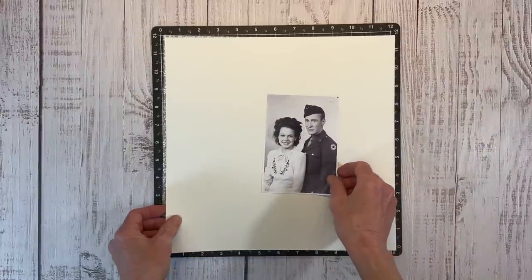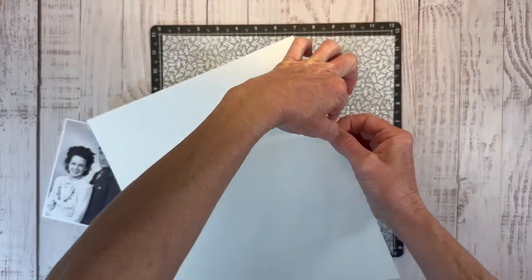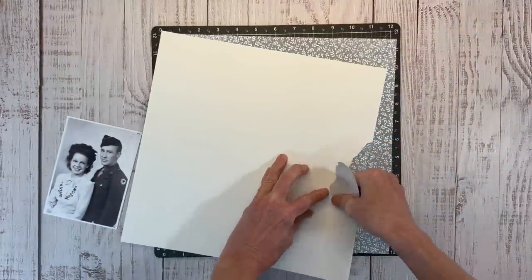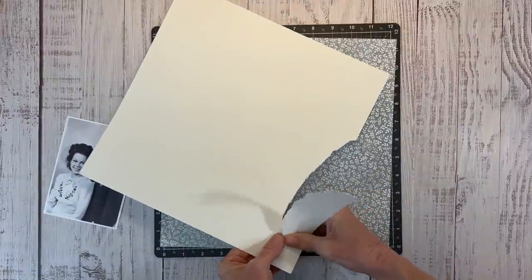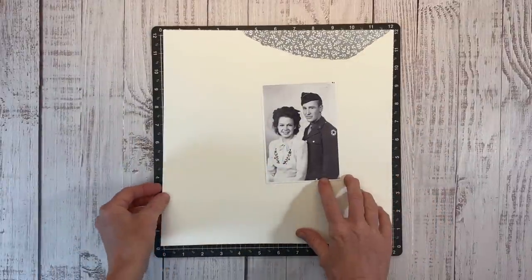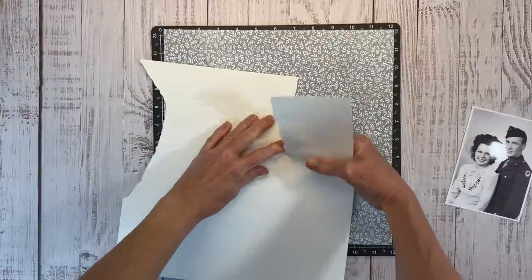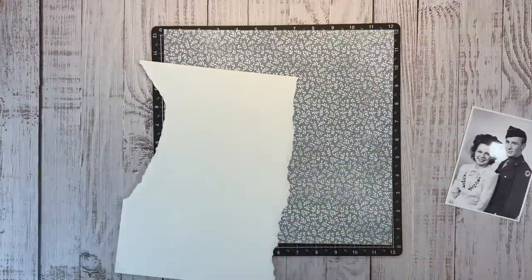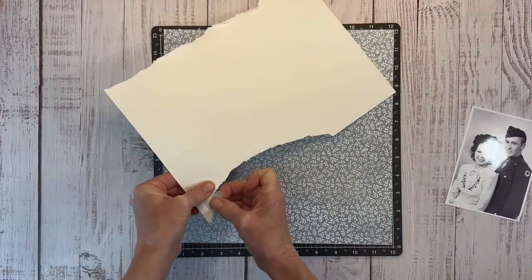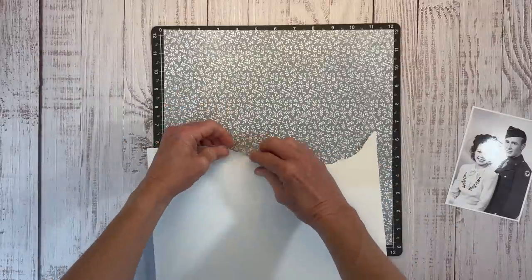Torn paper edges lend themselves really well to the vintage look. I just want to get an idea of where I want this. We're going to tear a little bit from the top, kind of in an oval semi-circle, and this is going to allow that pattern paper to show through from behind. I don't want to cover up all that pretty pattern paper, so I'm going to remove a large section from the bottom as well. I'm placing my photo to see where I want it, torn along the bottom where the photo is going to sit.